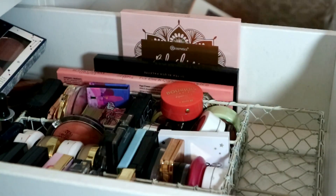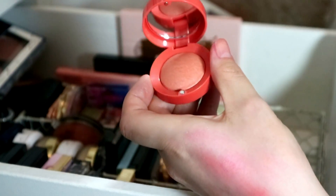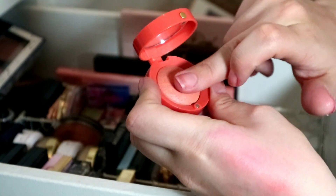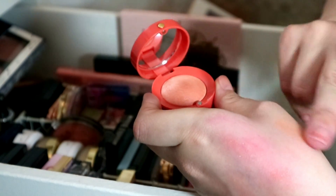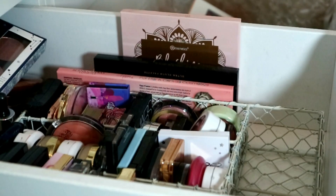I am never getting rid of this — I have literally wanted one of these Bourjois blushes since I was about 12. I picked this up recently on Feel Unique or Look Fantastic. It's in shade 41 — just a peachy, shimmery, really subtle peach. Not getting rid of that.